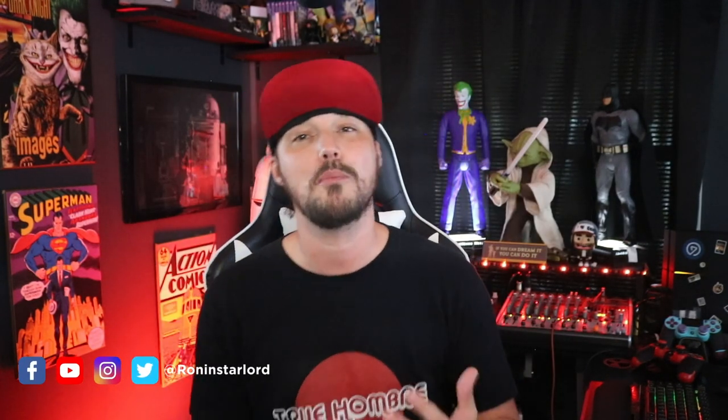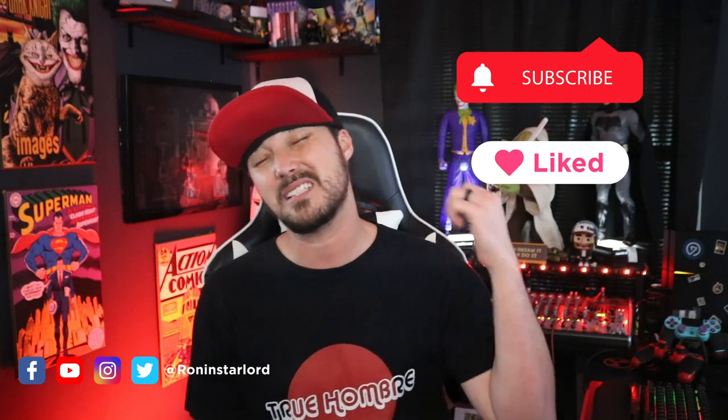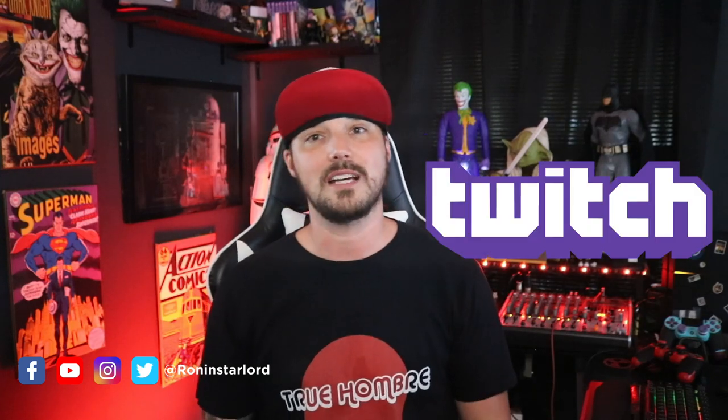If you enjoyed what you saw today, please support the channel by hitting the sub and like button, and hit that notification bell to be notified of any future videos. You don't have to smash it — just hit it, you know.